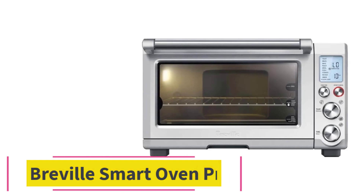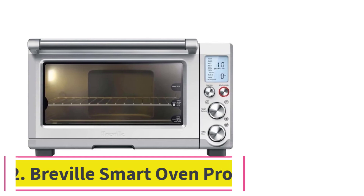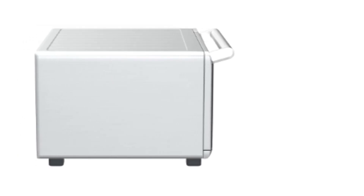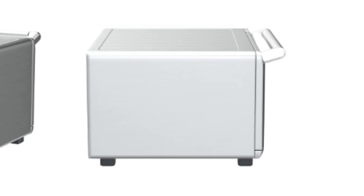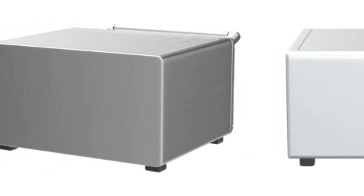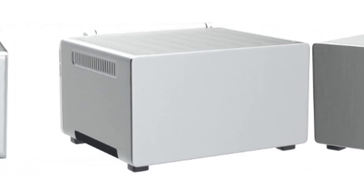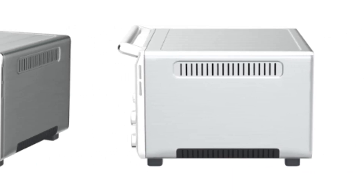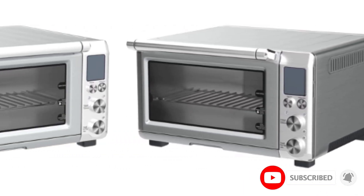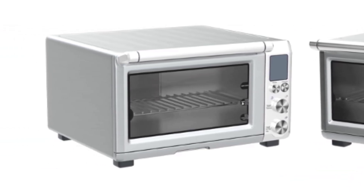At number two: the Breville Smart Oven Pro. Though you'll pay a hefty price, it's well worth the money. The 1800 watts of power and optional convection heating help roast meat, toast bread, and bake in less time than traditional countertop ovens. The smart heating system provides more consistent power so your food is cooked to perfection, and this model boasts nine different preset cooking functions including a slow cook option that can cook food for up to 10 hours.